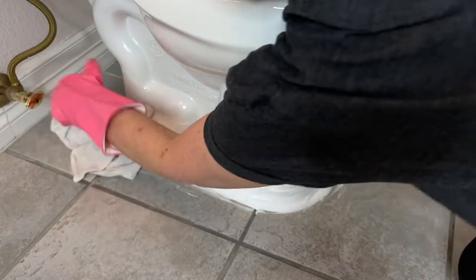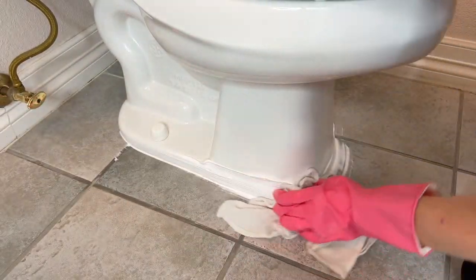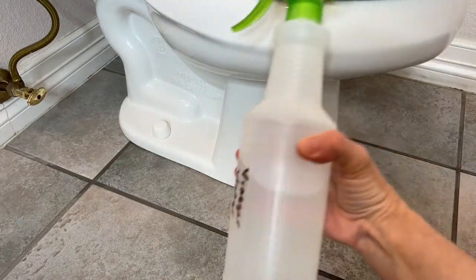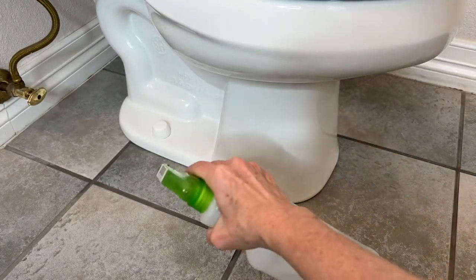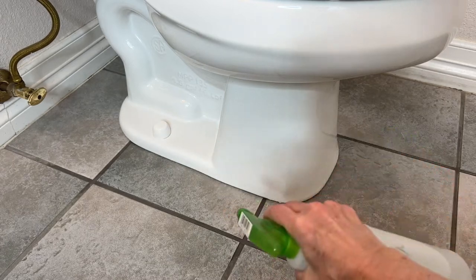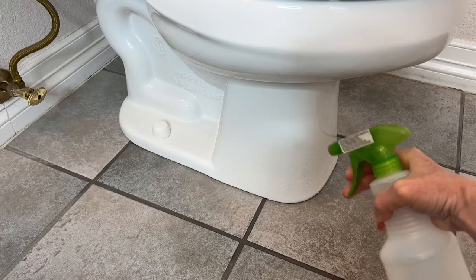Use a damp clean cloth to clean up all of the shaving cream. This will leave the space smelling nice and fresh. If you don't like chemical cleaners, you can also use regular vinegar — just squirt that around the base, wipe it up, and it will also deodorize that space.